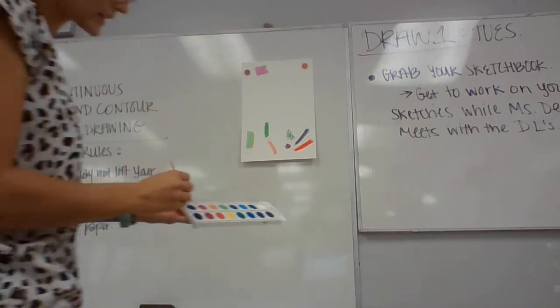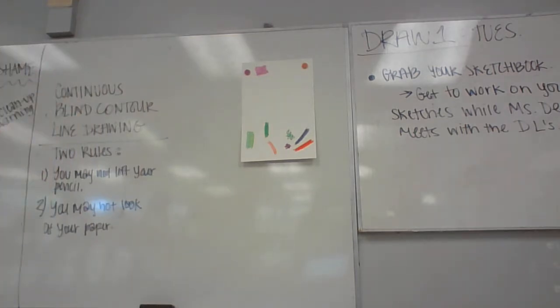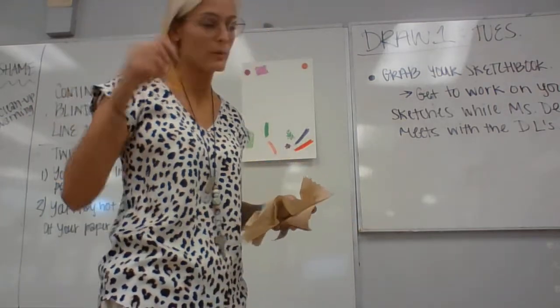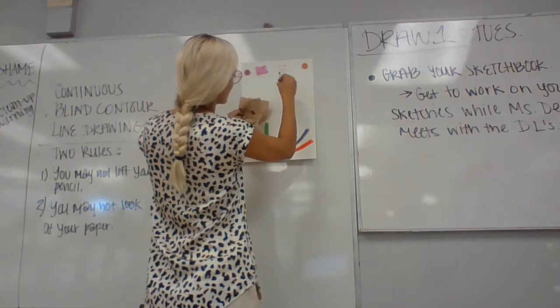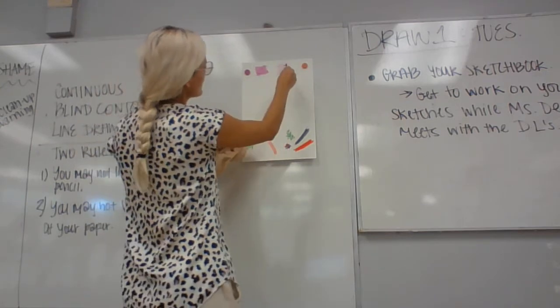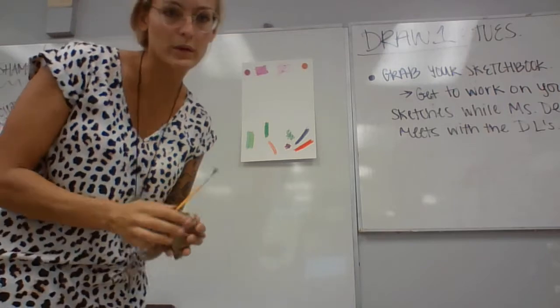Next, dry brush. You would dip it in the color — it's a little wet — maybe dry it off a bit, or just don't use a lot of water. Barely wet the palette, then go in and dab it off. When you press, it does this really nice texture. It can be really pretty for the dry brush.